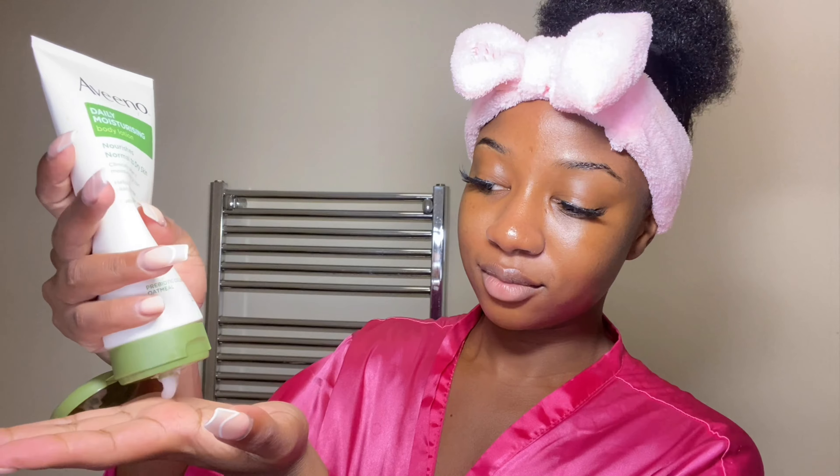Then I go in with my all-time favorite moisturizer. After everything my skin has been through — chemical peels and stripping it with so many products — you need a really good moisturizer. Aveeno is definitely very moisturizing, so I definitely recommend this product.